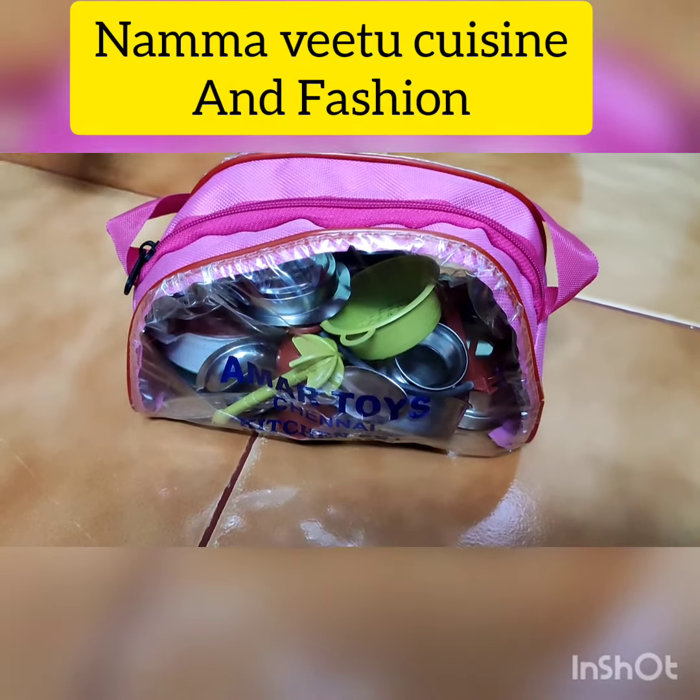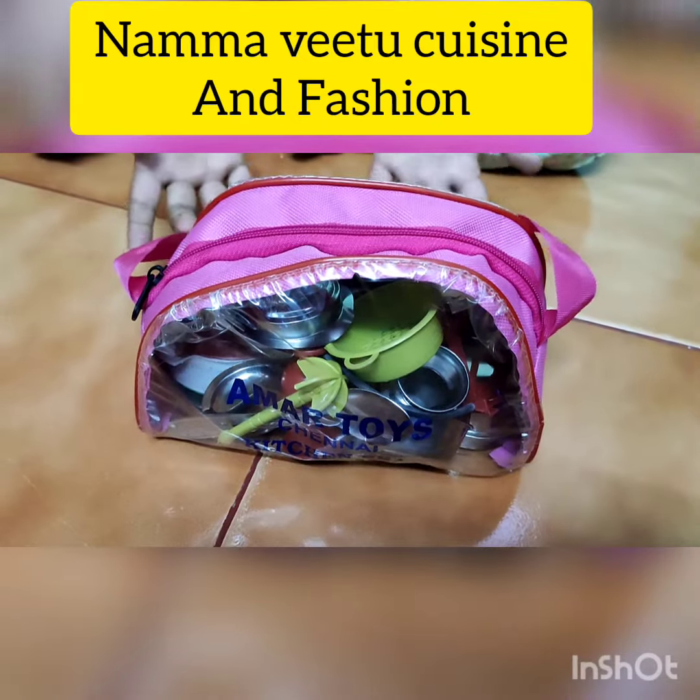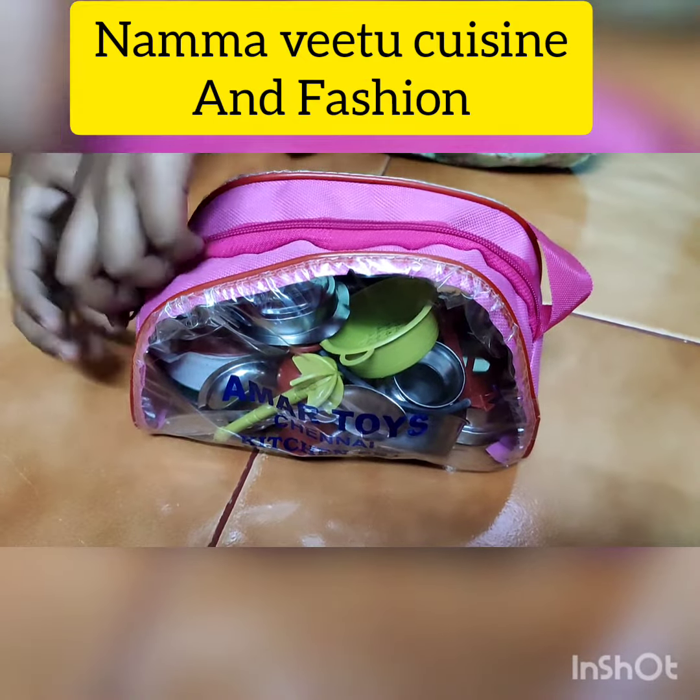Hi friends! I got a miniature cooking set. I am going to unbox it.